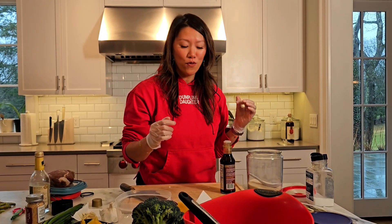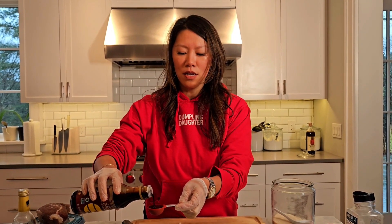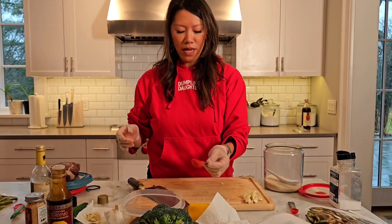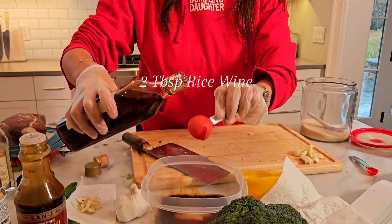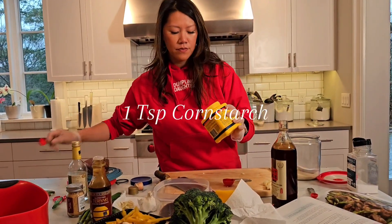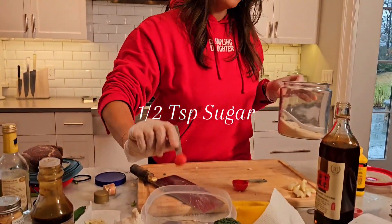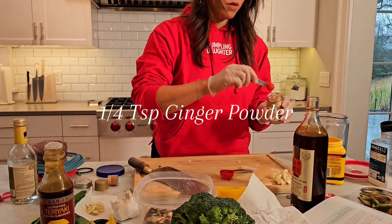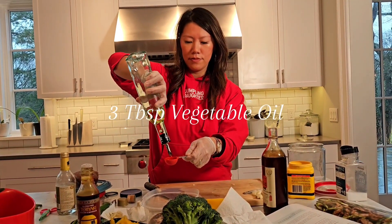My friends that are coming over are gluten-free so I bought this gluten-free teriyaki sauce. The recipe calls for oyster sauce, but I'm going to try this gluten-free teriyaki sauce instead. And then there is the mandatory Chinese rice wine, sugar, and ginger powder. Instead of using fresh ginger, I'm going to mix it up.